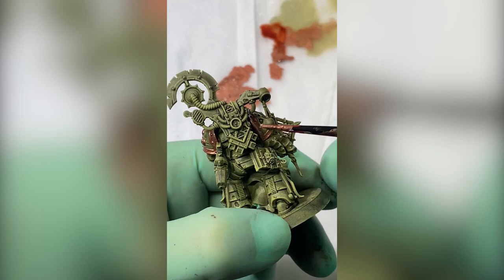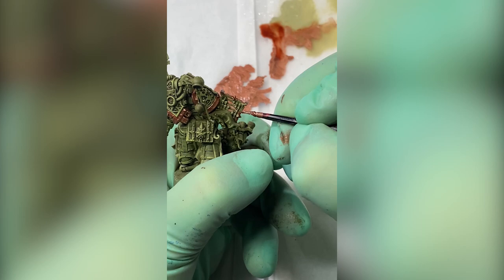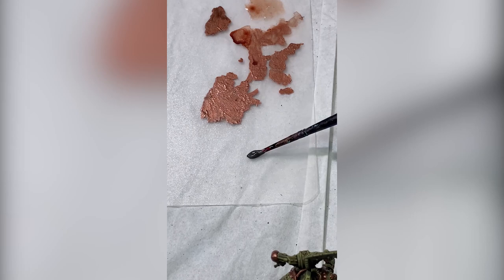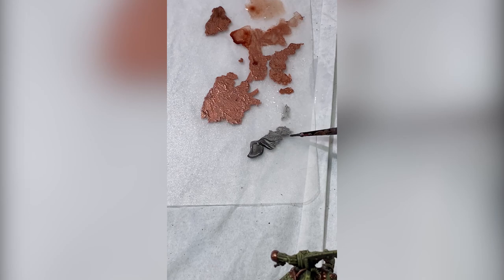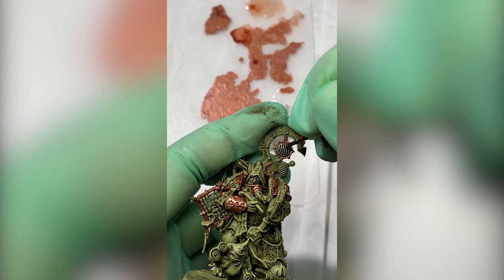I'm pretty sure that this crescent shape on top of him was also supposed to be gold, but it's silver right now. The second metallic — fortunately for me there were only two I needed to apply — is lead belcher silver, only on a couple of elements. For the palette I'm just using a plastic cutting board from a dollar store because a wet palette is just too much work. A dampened cutting board works quite as well.